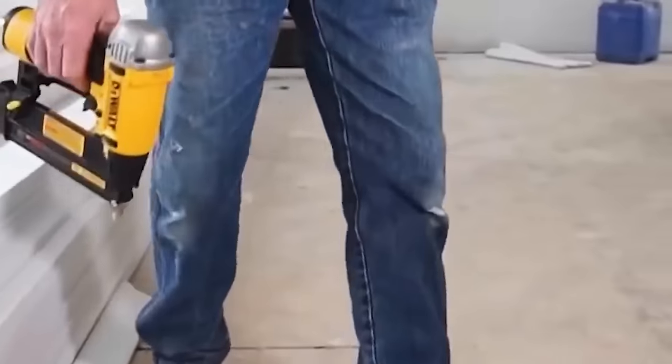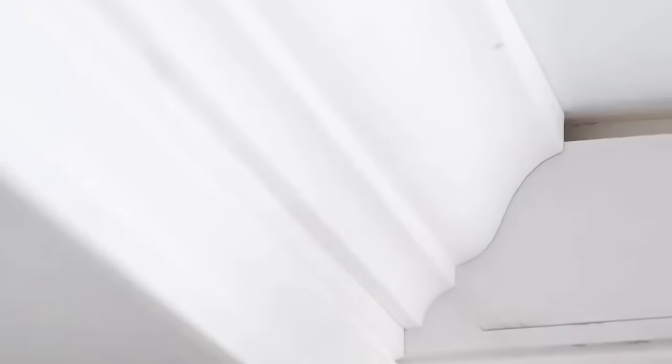This cordless finish nailer is 100% battery-powered and eliminates the need for a compressor, hose, or costly gas cartridges.